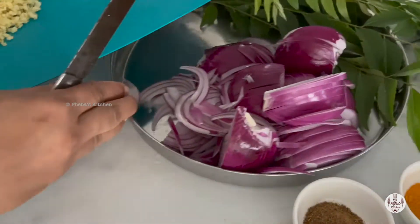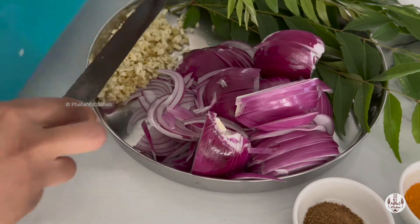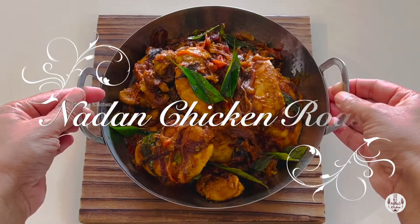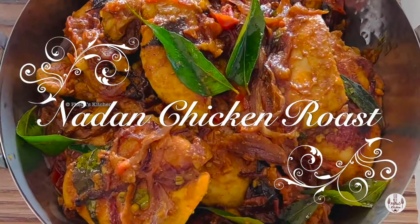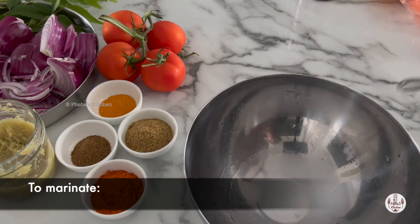Welcome to my mom's kitchen. Today's video is on a chicken dish that is served on special occasions, that requires simple ingredients but big taste. The Nardin chicken roast, or you may call it as chicken roast carol style. As you can see, it's simple ingredients, so let's get started.